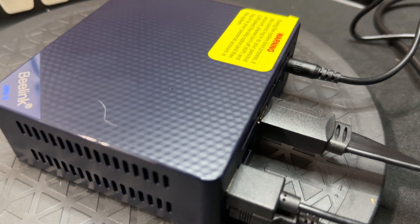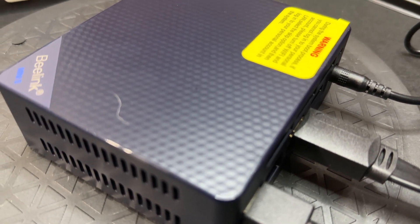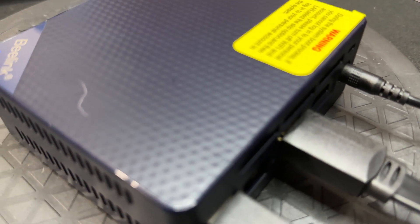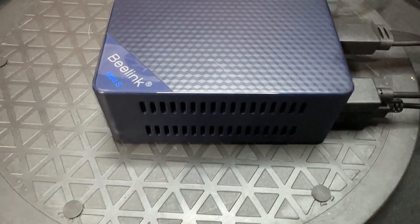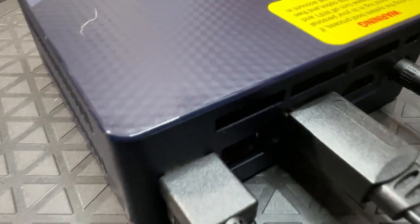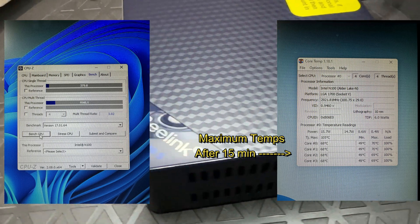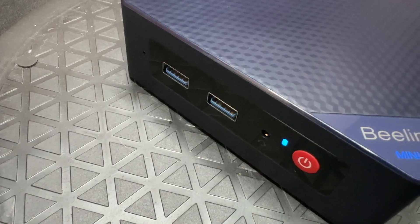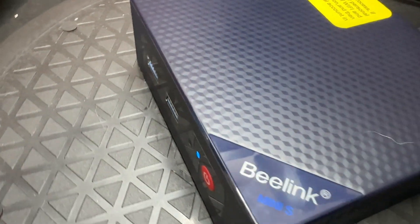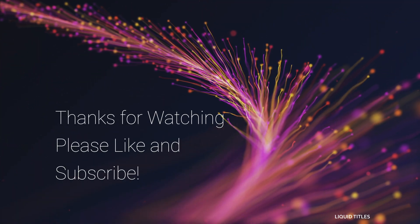Alright guys, I'm doing a stress test on it right now and I just wanted to show you guys how loud it is — it's at 100% CPU usage right now. Very, very silent.